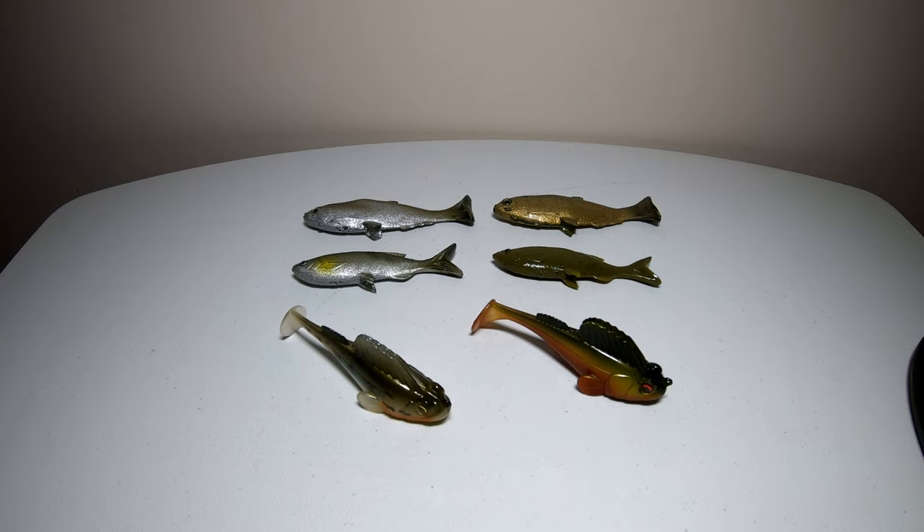All three of these lures look like fire. I can't wait to throw these as soon as the ice melts. I would recommend getting all three of these if you do not own them already. The links to these lures will be down in the description below in case you are interested. If you enjoyed looking at these lures and liked the video, please click the like button and also click the subscribe button — it's free and it helps support the channel. If you're already out there on the water, good luck fishing, keep those lines tight, and we'll see you all next time.